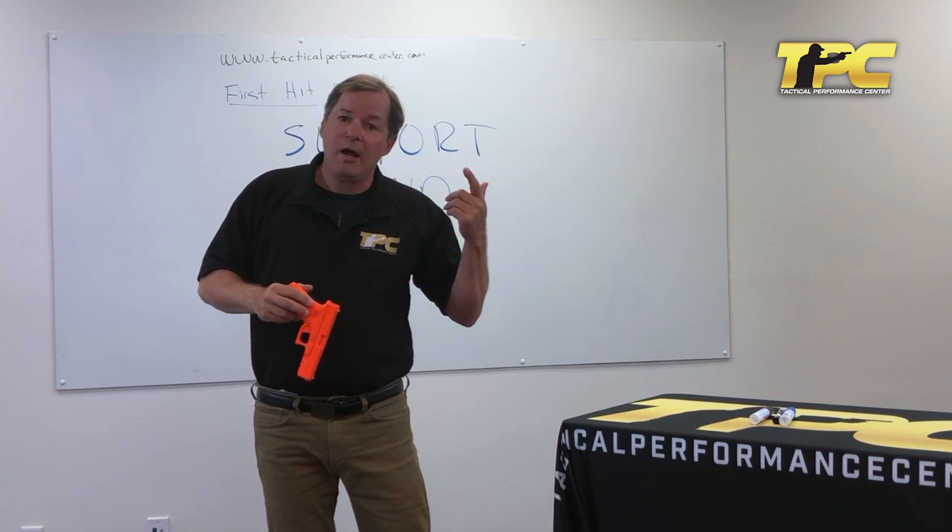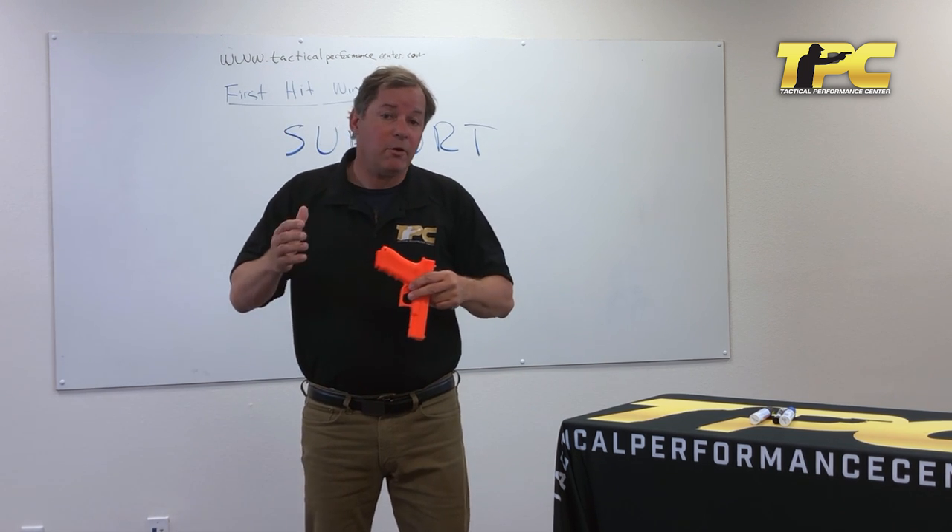If you like this video, share it with somebody. And if you're on YouTube, make sure to subscribe and hit that bell button so that you are notified of all of our content. I'm Ken Nelson — I'll see you on the range.